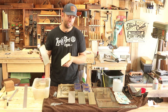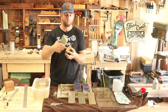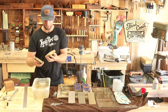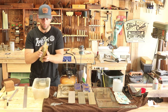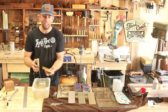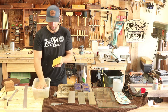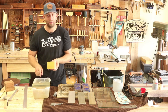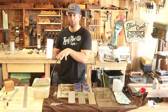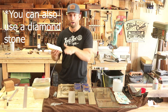They sell special lapping stones that are supposed to be used to flatten your regular water stones, but I just use these two stones and rub them back and forth together. I do this pretty frequently in between sharpening so I don't let them dish too much. These stones have remained dead flat — I checked them with my straight edge. So you don't need a special flattening stone. Just use your other stone and make sure you're moving it around to keep a nice consistent wear.